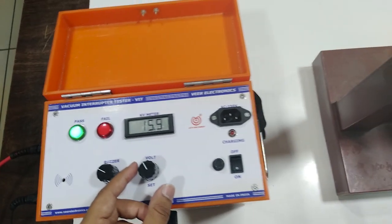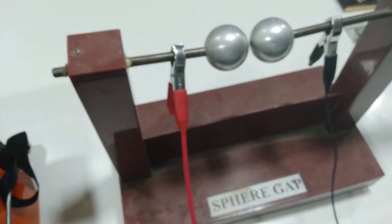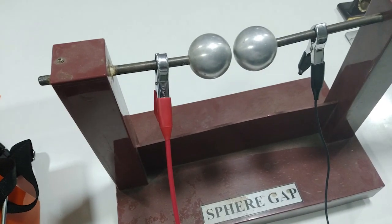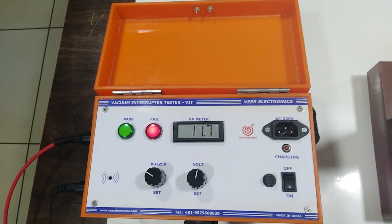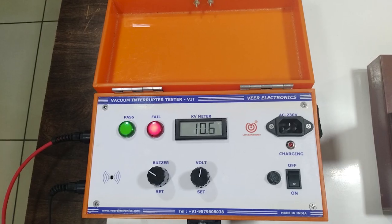In case of any short between the vacuum bottles, the instrument will give a fail indication.